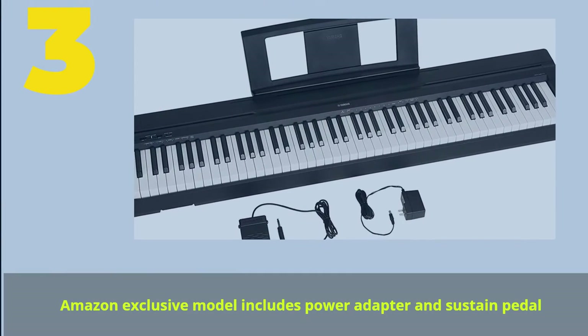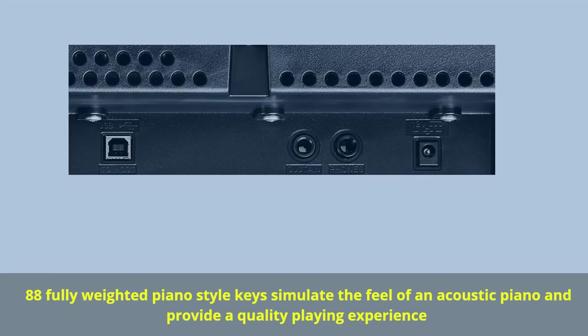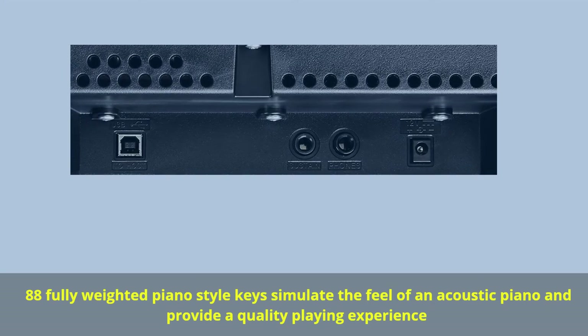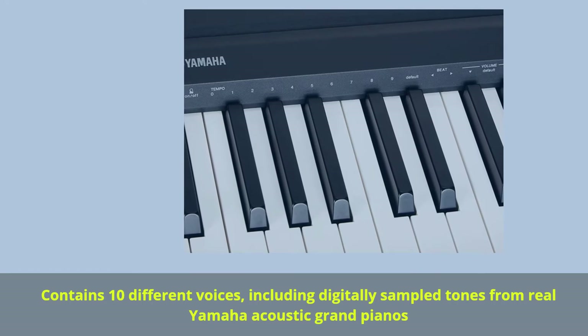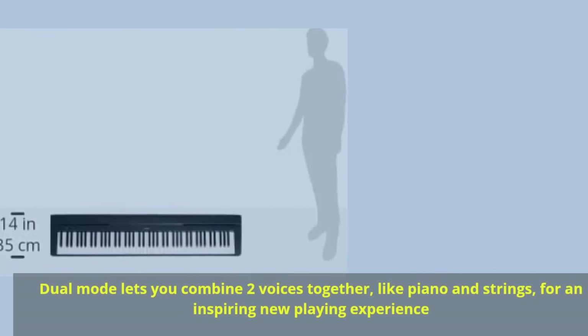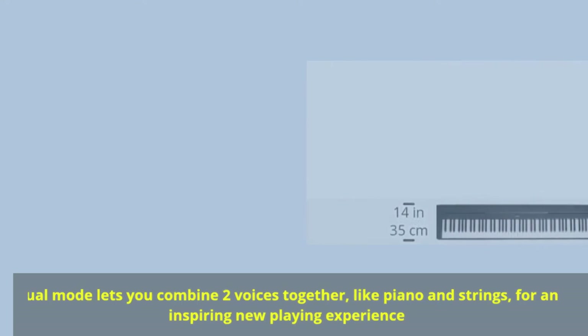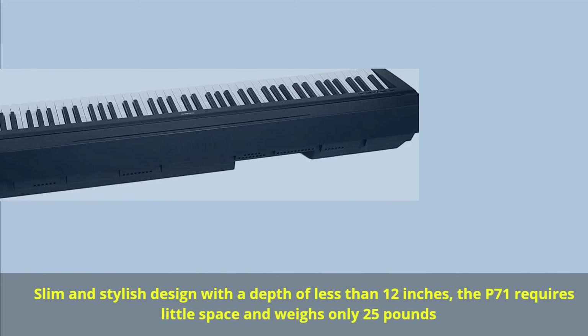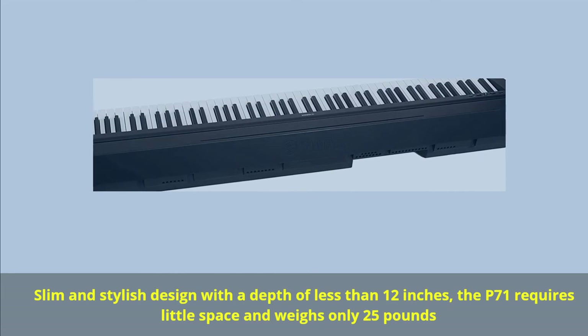Number 3. Amazon exclusive model includes power adapter and sustain pedal. 88 fully weighted piano-style keys simulate the feel of an acoustic piano. Contains 10 different voices, including digitally sampled tones from real Yamaha acoustic grand pianos. Dual mode lets you combine two voices together, like piano and strings, for an inspiring new playing experience. Slim and stylish design with a depth of less than 12 inches — the P71 weighs only 25 pounds.